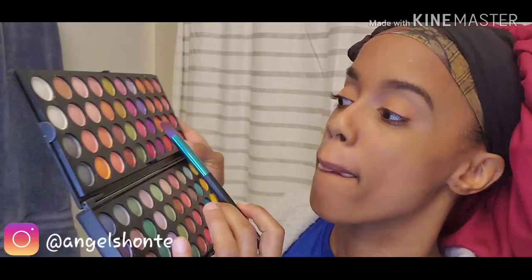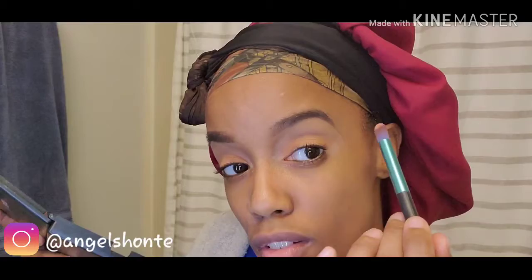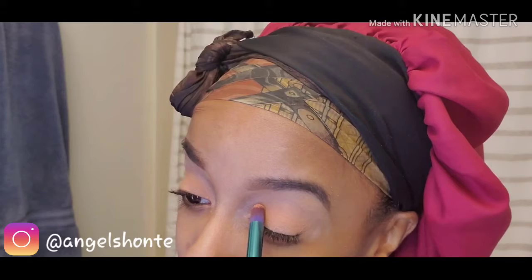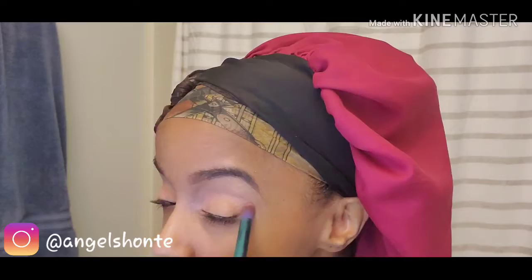Okay so next I'm going to go in my crease and I'm going to use that color. It's like a glittery — not really glittery but a shimmery orange color, a little bit lighter than the color that I have on my lid. So I'm going to go in my crease just a little bit, using a back and forth motion, and I'm going to blend it up as well so it doesn't have any harsh lines.